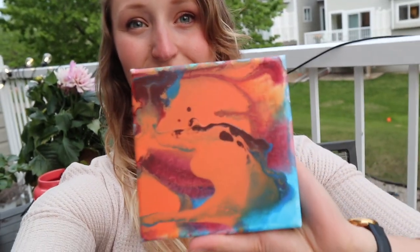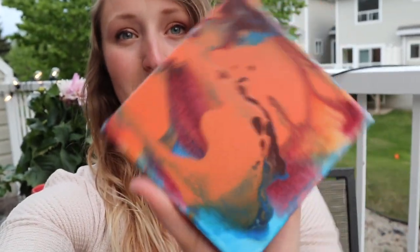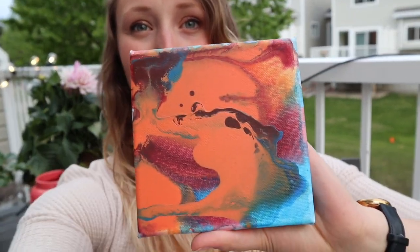My painting is all finished now. I left it overnight to dry and here's how it turned out — I think it turned out super cool. I love it. There are so many different ways you can put it. I just think it turned out awesome. If any of you guys do this painting, you should show me and send me an email because I would love to see it.